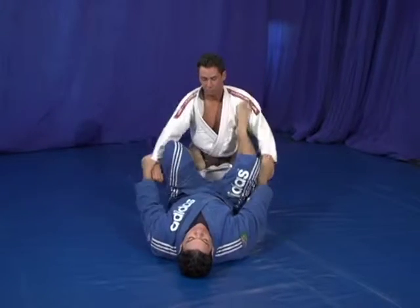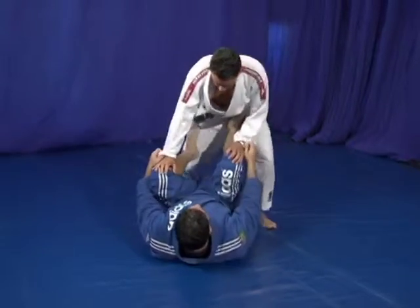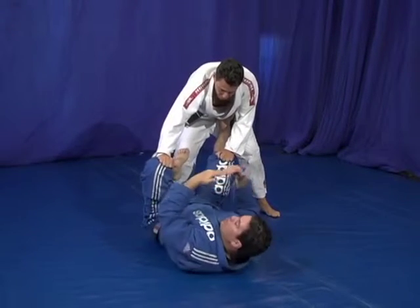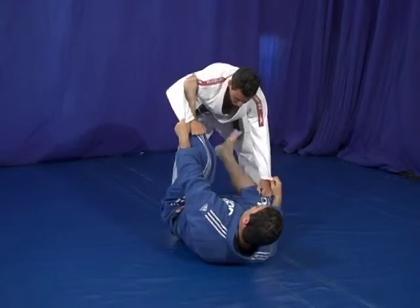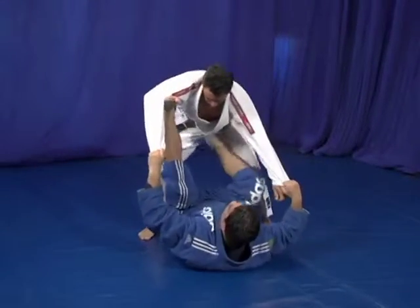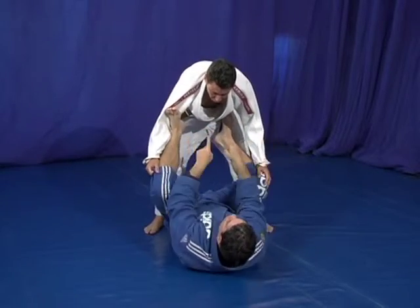Another way to do that: when he stands up, he's fighting over here to pass my guard. When he fights over here I can use that — the same basic idea, lower and higher. I use the foot inside to break the grip. Bring him basically closer to me. He's about to have to come to this angle.